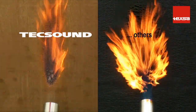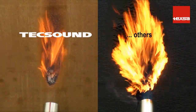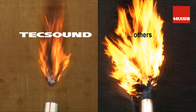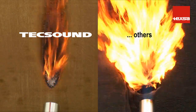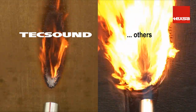With regard to combustion properties, TEX SOUND is the only acoustic membrane on the market to bear a Euroclass certification and, what's more, with an excellent rating — Euroclass B-S2-D0. In other words, its contribution to combustion is very limited, and it does not release burning droplets or particles.